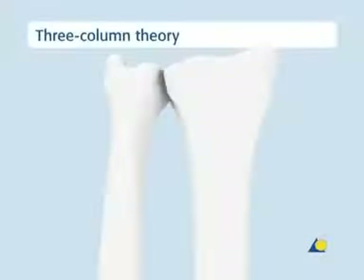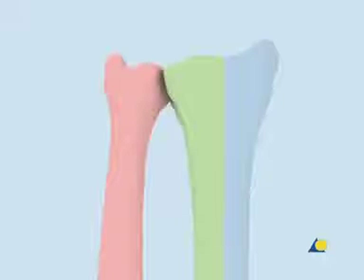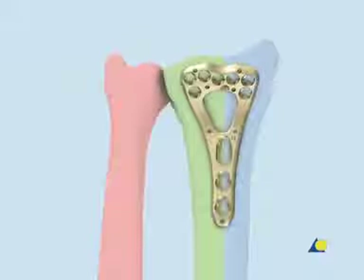The distal radius and distal ulna form a three-column biomechanical construction. The intermediate column is the medial part of the distal radius, with the lunate fossa and the sigmoid notch. The radial column is the lateral radius with the scaphoid fossa and the styloid process. Following reduction, stabilization requires optimal fixation of the intermediate column, as well as the radial column.